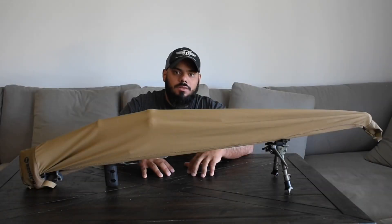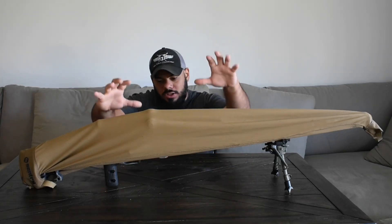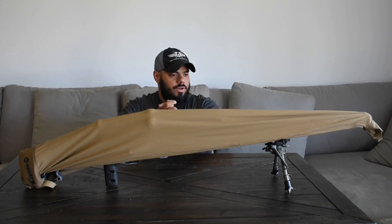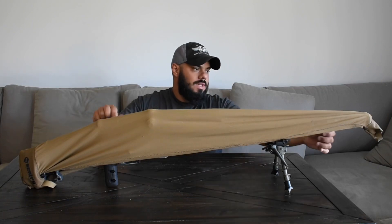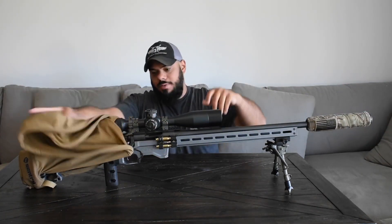Alright guys, welcome to Performance Farms channel. I'm John Rodriguez and today I got something really special for you underneath the Century Armadillo cover. If you guys want one, I'll leave a promo code in the description below. You guys can go get it from HexMagStore.com. Check this bad boy out.